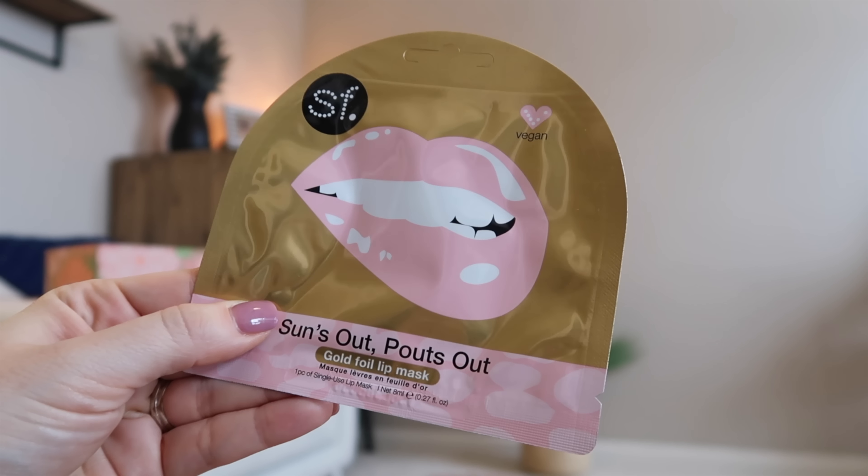The other thing I tried this morning and loved is these SF 'Suns Out Pouts Out' gold foil lip masks. I don't think I've ever done a lip mask before. You're supposed to keep it on for 10 to 15 minutes. My one piece of advice: make sure you keep your mouth shut, because otherwise you might get a little bit in your mouth. But my lips were so soft after — I couldn't believe it. This is totally a pamper item, but it's something I never treat my lips to. I'm excited to have some of these for those days or nights when I'm having a little bit of me time.